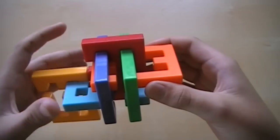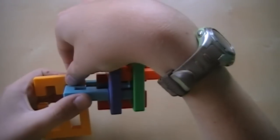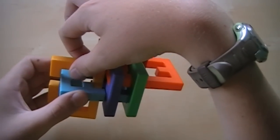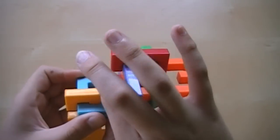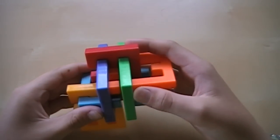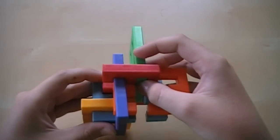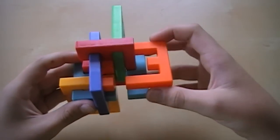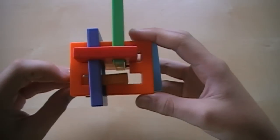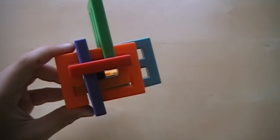Then you can grab onto the orange piece and grab onto the blue piece and pull them away from each other. Actually, you don't have to pull it completely — just so the red is showing, like right there. And then push the red back into its flat. From here, you can hold the orange and blue piece again, and then pull them away from each other. Then with this yellow piece, you push that up, over, down, over, down, and then just slide it into those slots right there.